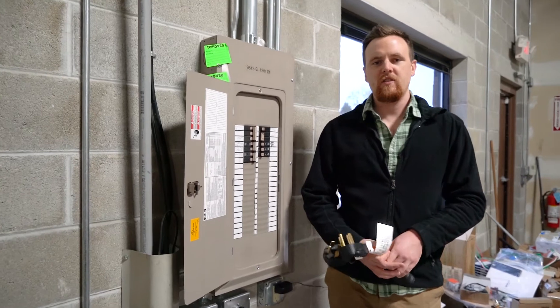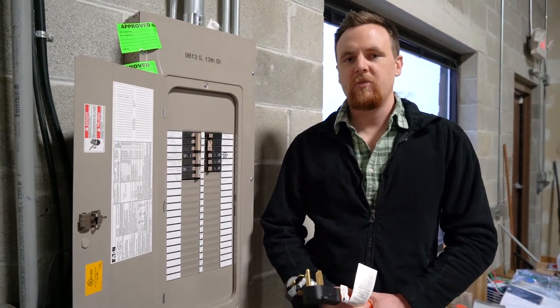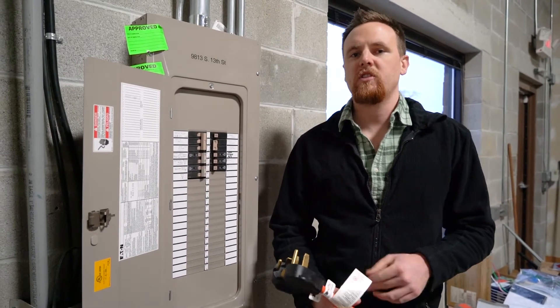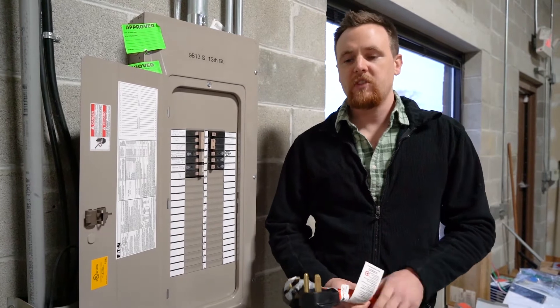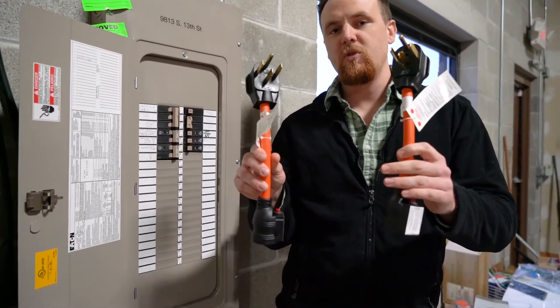Welcome back, Chris from AC Connectors here. So the last couple of times we talked about different EV adapters that we have and the differences between them all and what's specifically for your EV. This time we're going to talk about some new products that we have, and these can also be used for EV charging.